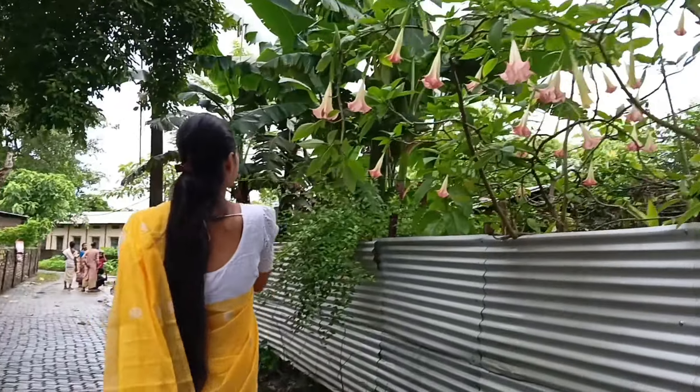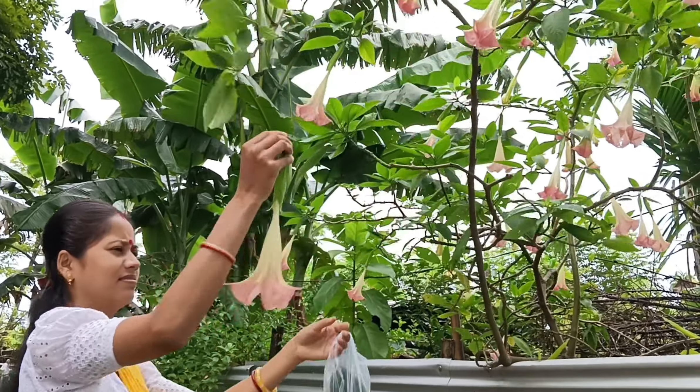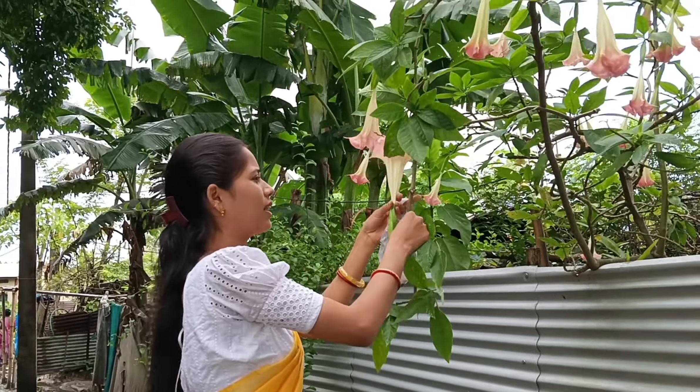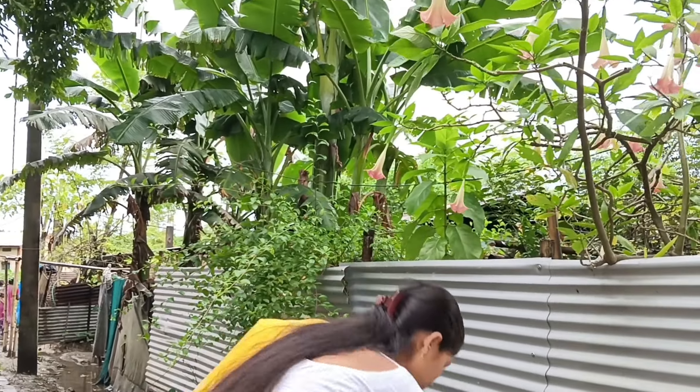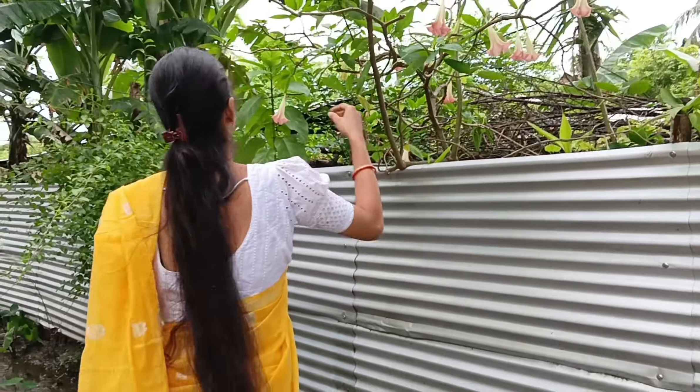Let's give this video a bit. This is a little bit of a flower. It's the flower. I am going to give this flower. It's the flower flower.